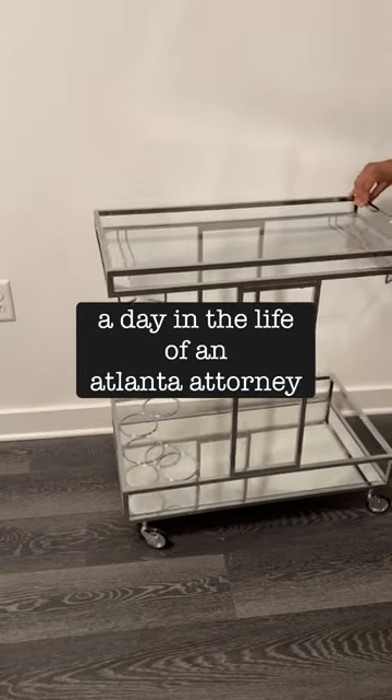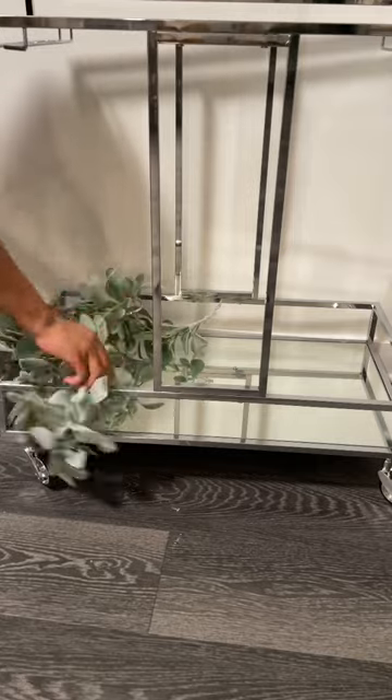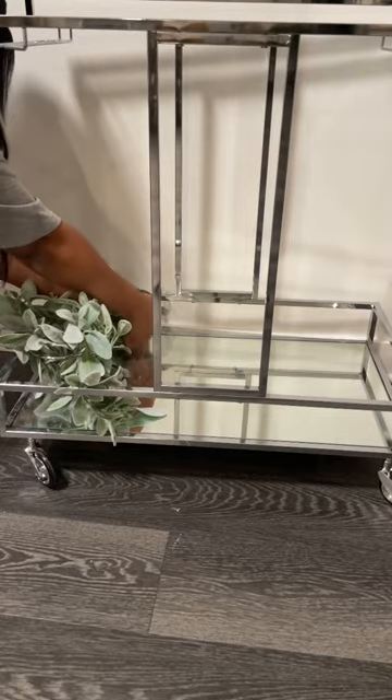A day in the life of an Atlanta attorney — style my bar cart with me. I'm gonna start with this faux sage garland that I got from Hobby Lobby, just to give a living component at the bottom.